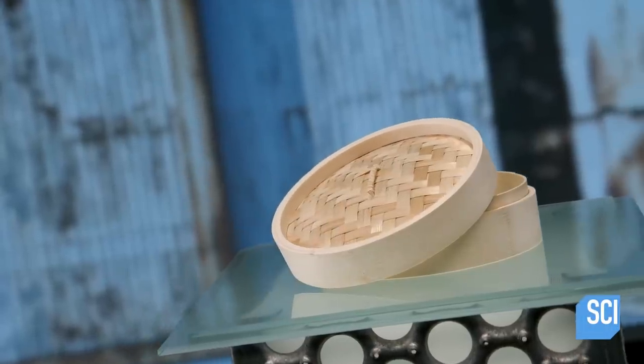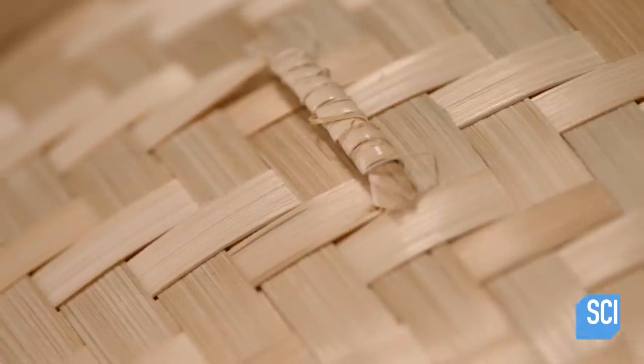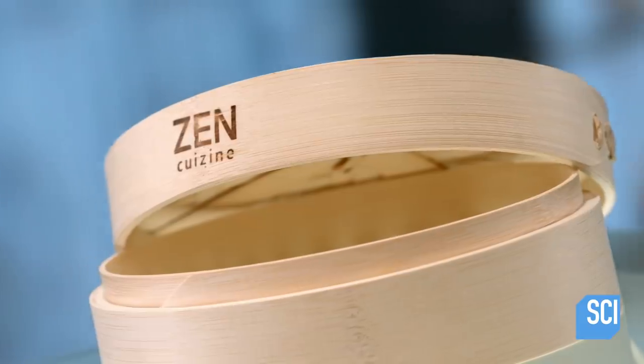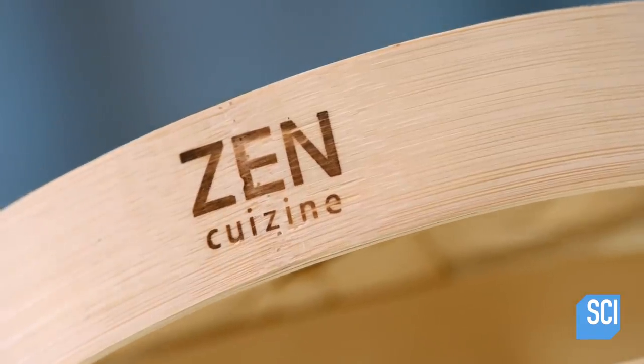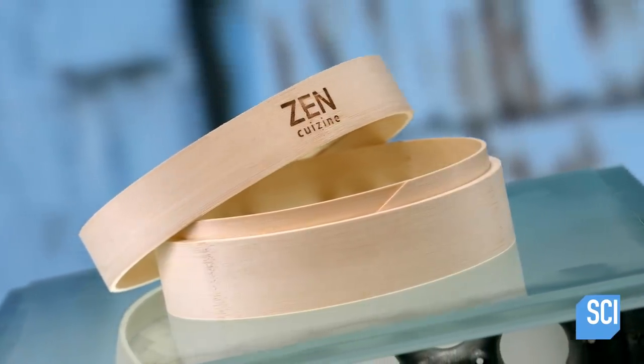People have been steaming food for thousands of years. Once upon a time, steamers were made out of clay pots with perforated floors. Today, we've come up with all sorts of metal and plastic innovations. The traditional bamboo steamer is a perfect balance between the old and the new.